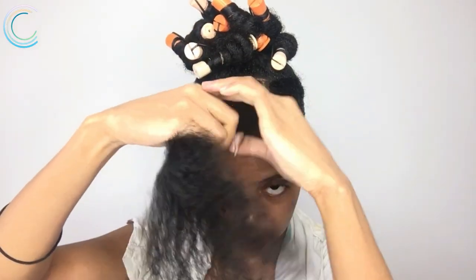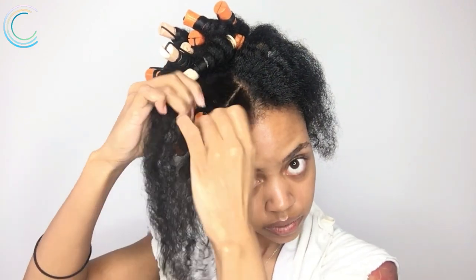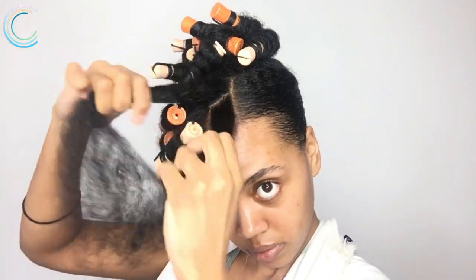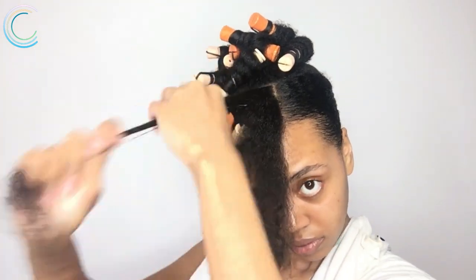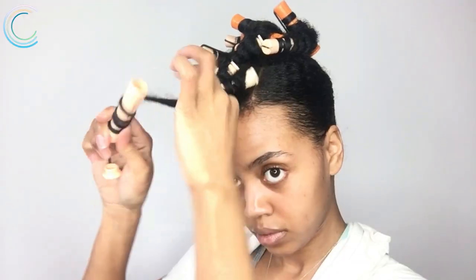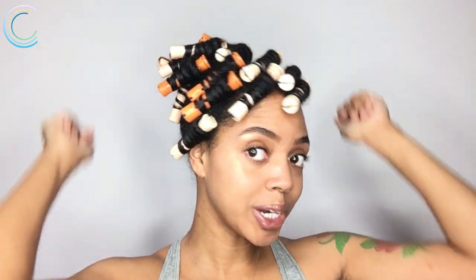I'm just gonna part it in rows and add the perm rods, and if a row feels a little too big I'll just split the hair in half. I have ten rods for the puff and seven rods for the bangs. You can leave this in overnight, but today I'm gonna sit under the dryer. Alright, they're all dry, so we can go ahead and take these out.